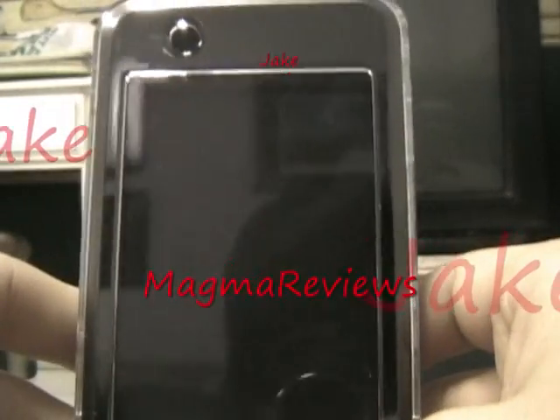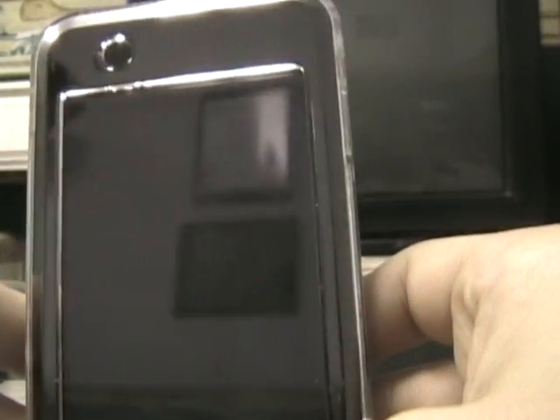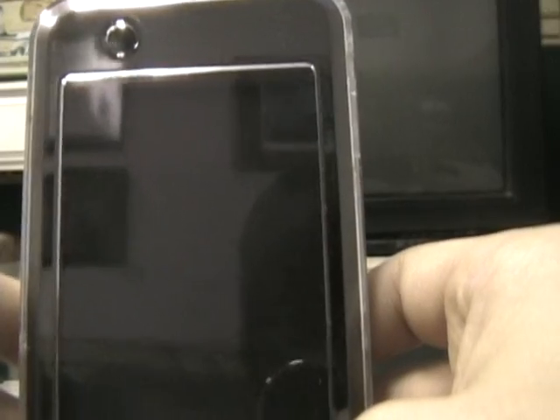Hey YouTube, this is Jake from Magma Reviews. Today I'm going to show you how to successfully jailbreak your iPod Touch.